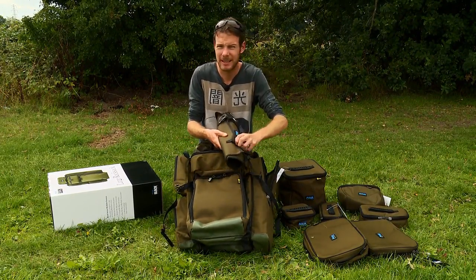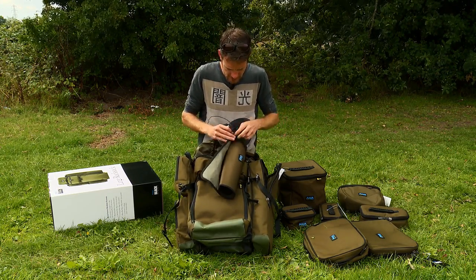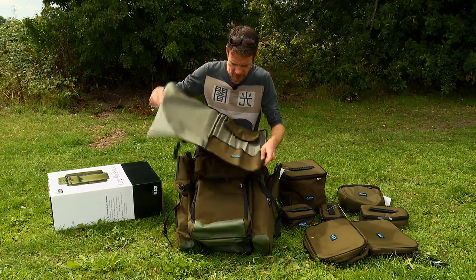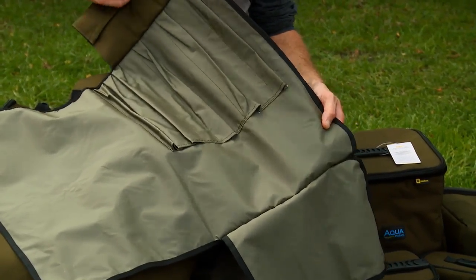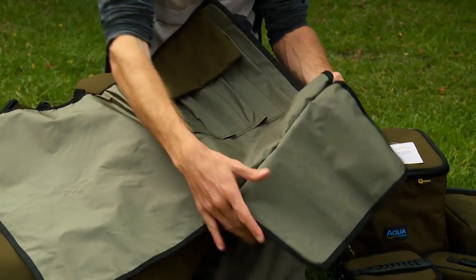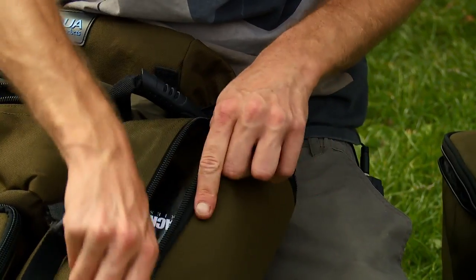A bank stick roll is a brilliant idea for those people who like to use single bank sticks. Bank sticks just slot in and then it flaps over your buzzers and it just rolls up nicely. That fits in the side pocket no problems whatsoever.